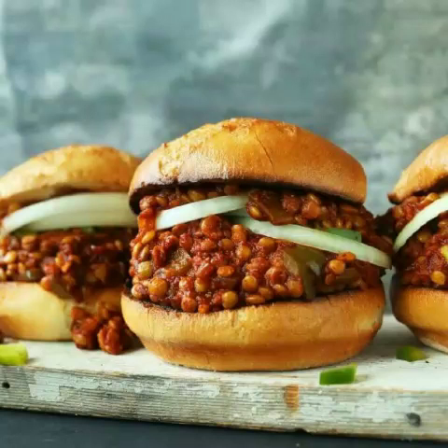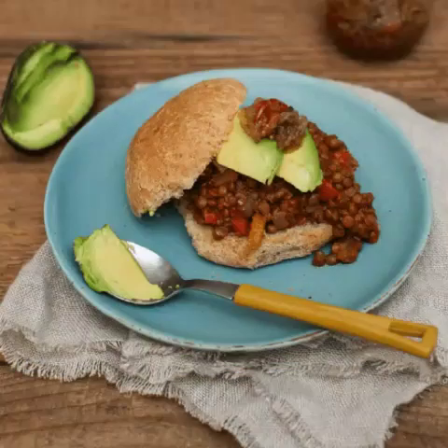In fact, it's so loved across the country it even has its own national day, on March 18th. Although the traditional version of the Sloppy Joe contains beef or pork and the recipe dates back to the early to mid-1900s, you don't actually need animal meat to make the sloppiest, tastiest, sauciest burger.